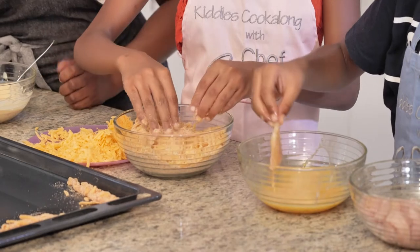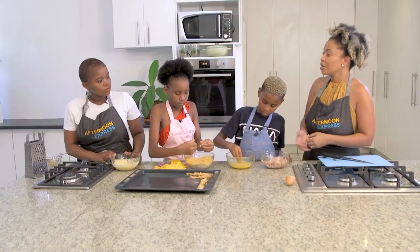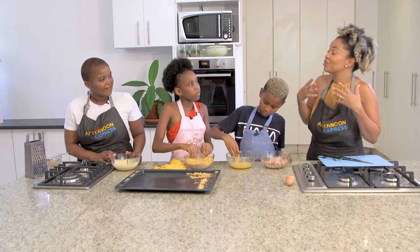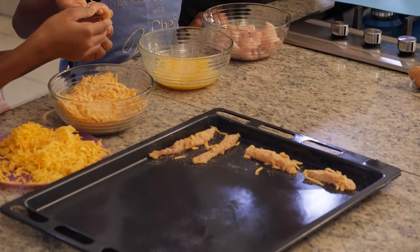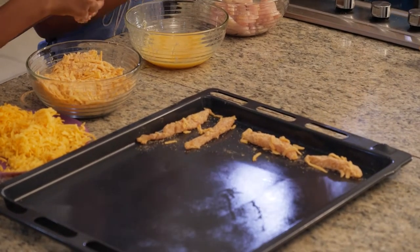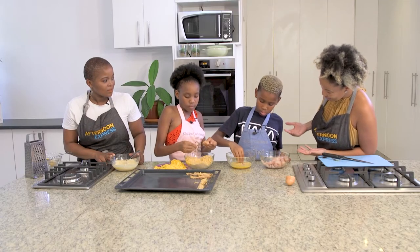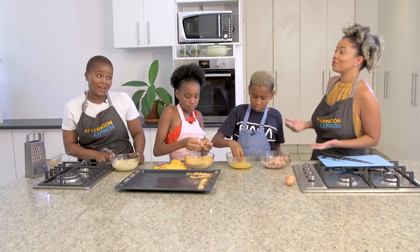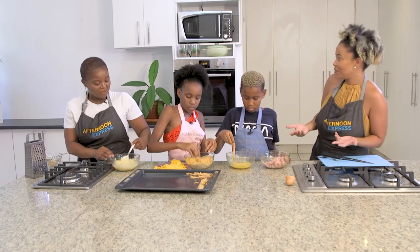Most importantly, teach them the benefits of each ingredient that you use, because children can be very picky eaters. If you teach them as you go along - eat this, eat that - and explain the reasons. He's a soccer player, so what do you drink a lot, Yatla? Milk. He does not go to bed without drinking milk because he knows the benefits of drinking milk.